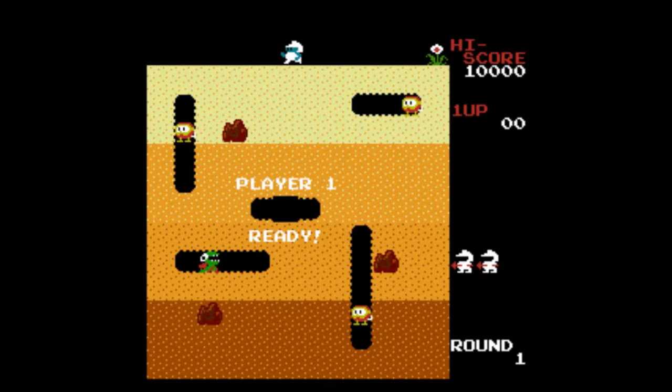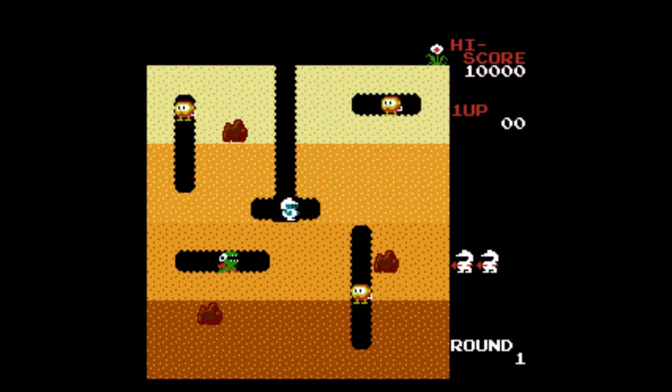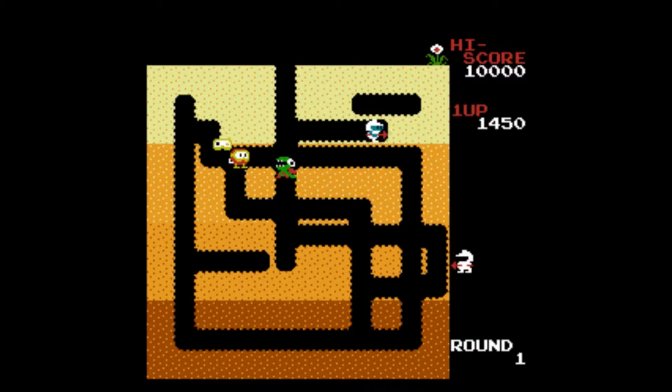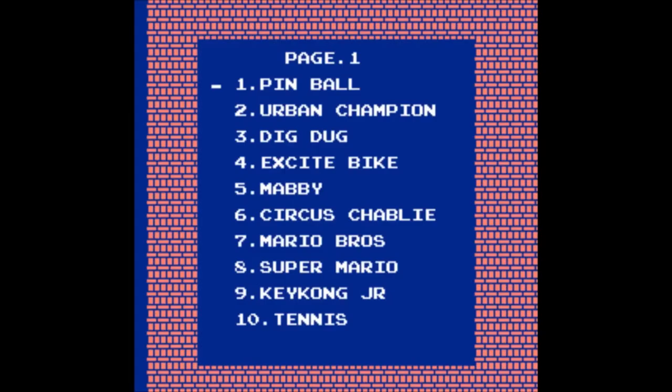Dig Dug — this sounds familiar, and it is. This is a classic NES game. I never really understood the rules, but you need to dig your way around the screen, avoiding enemies and luring them under rocks so they die. Watch out so you don't get crushed under your own traps. You can also cast out a rope or hook — just like Scorpion from Mortal Kombat — and blow up your enemies literally. The music totally stops when your character doesn't move. It's an okay game, nothing more.